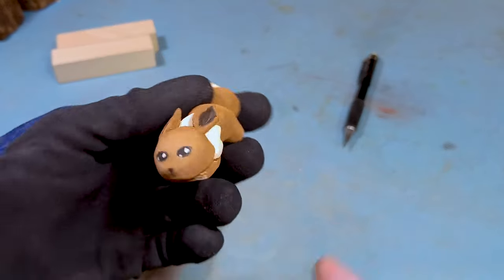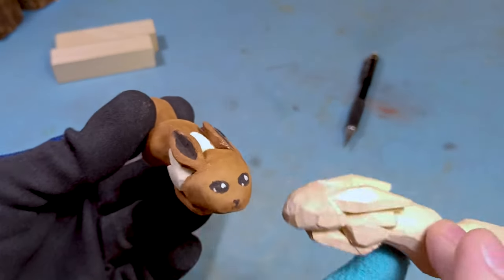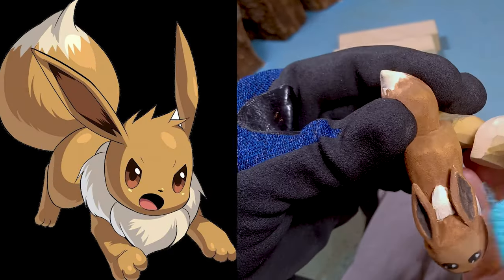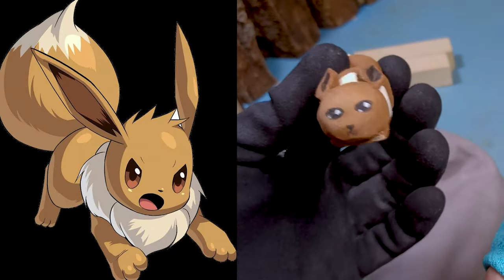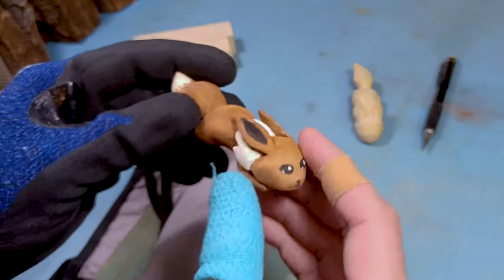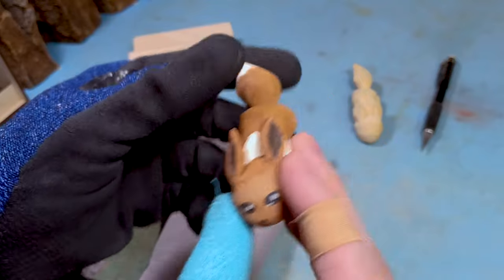Hey everybody, this is Brian from Carving is Fun, and in this video we're going to do a fun little Eevee tutorial. If you don't know who Eevee is, it's a little Pokémon — a little evolution Pokémon that can turn into Flareon, Vaporeon, Espeon, Umbreon, and all the cool popular evolution Pokémons.